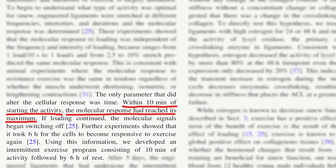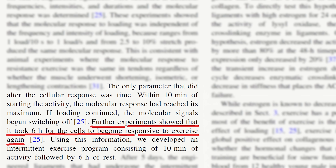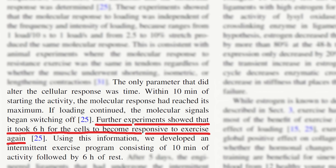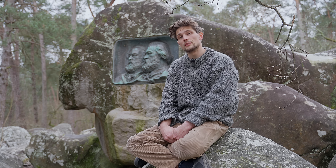The study showed that loading the tendons every six hours would yield the best molecular response, which when applied to a real life scenario would mean that we could hangboard train two and potentially even three times in a single day — once in the morning and once in the evening.